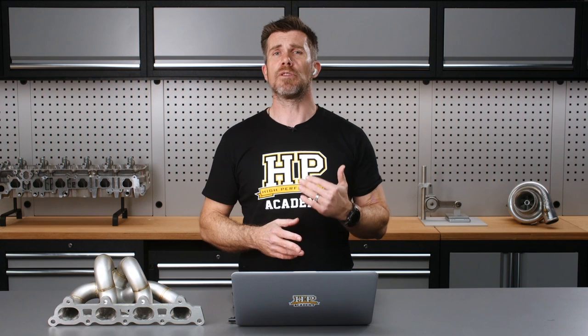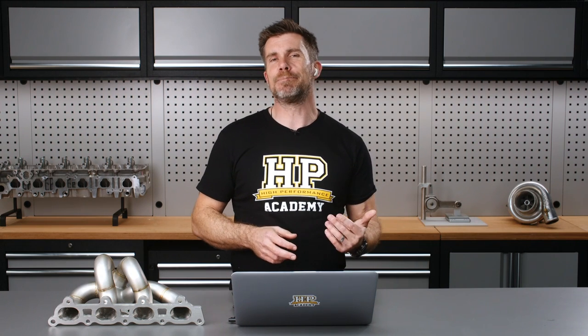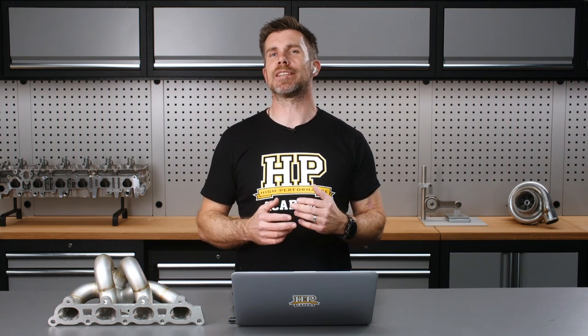What I'm really talking about here is adjusting the torque delivery of the engine to suit both the driver as well as the amount of traction that's available. A lot of people may think, why don't we just rely on traction control? But what we really want to do is optimise the amount of torque we can put to the track, and then have traction control there as a safety backstop in case we exceed the available traction.